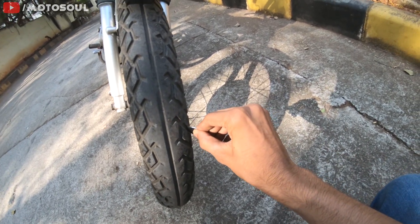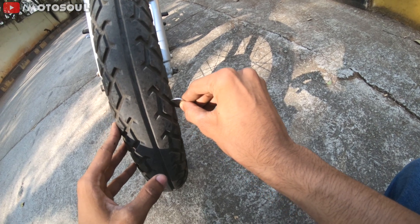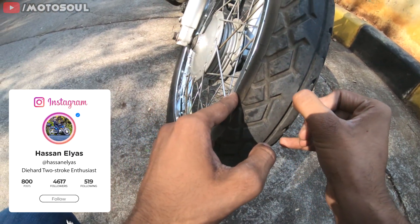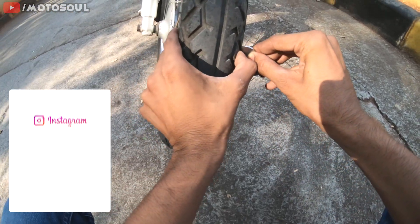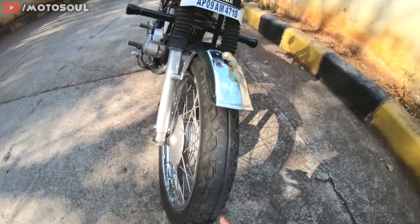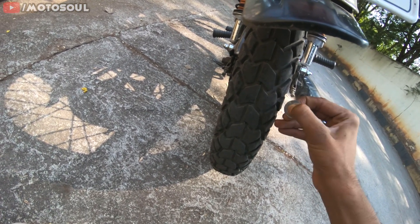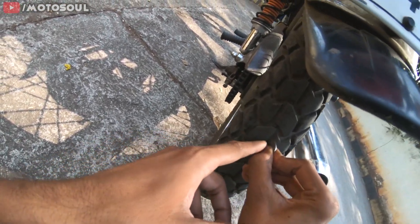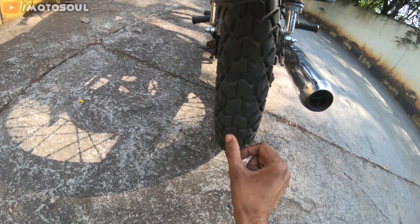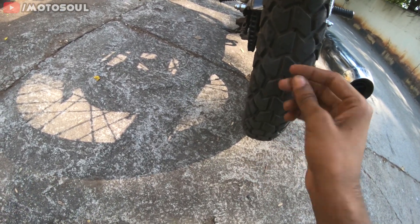If you look at the tread pattern on the right side and in the middle, it's about 50%. On the corners the tire has a lot more tread still remaining, but in the middle it's almost gone. On the rear tire you can clearly see the coin size marking. The tire still has about 25% tread left, but I will have to change it — because most of the time we ride on that middle patch, not on the corners.